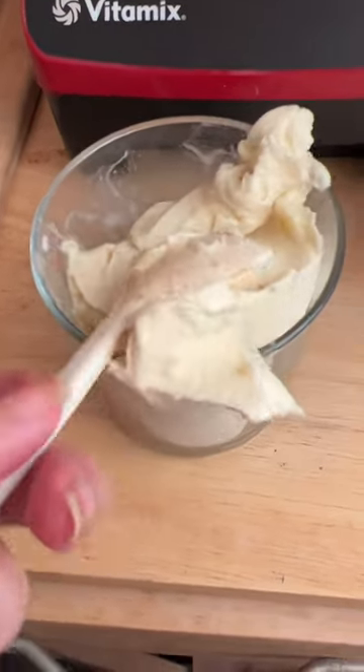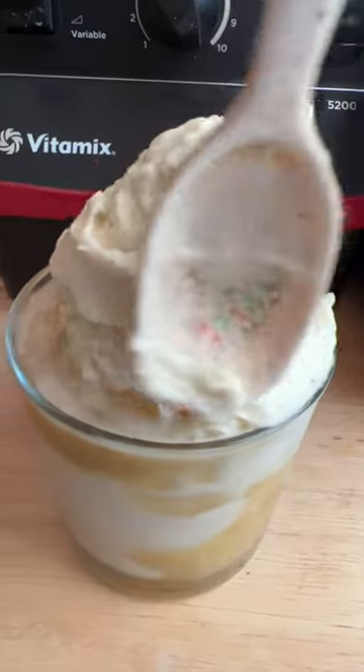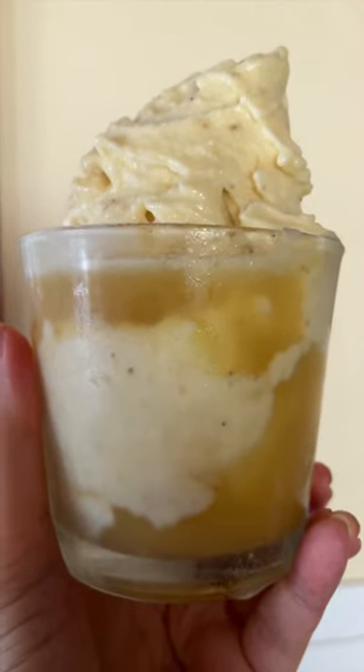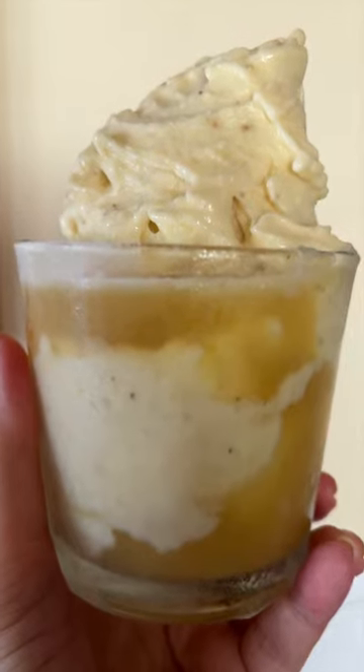Scoop it into a cup, which is hard one-handed. Pour in a little pineapple juice, get it a little more aesthetic, and ta-da! You've got a Dole Whip float without even visiting the Enchanted Tiki Hut.